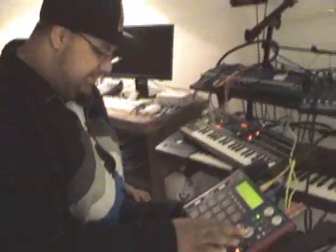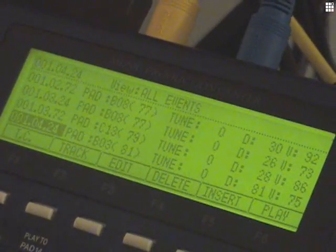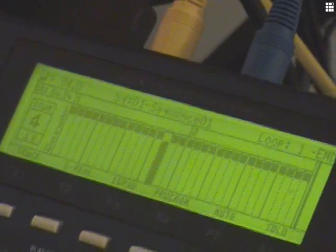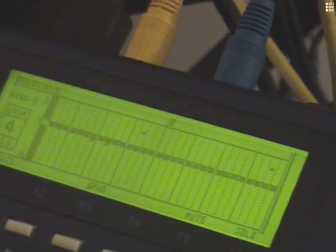If we go into step edit, you notice the MIDI data. I can actually change the events, move them around, change the velocity, pitch everything. I go into grid edit and you can see the MIDI data, so you can manipulate it.